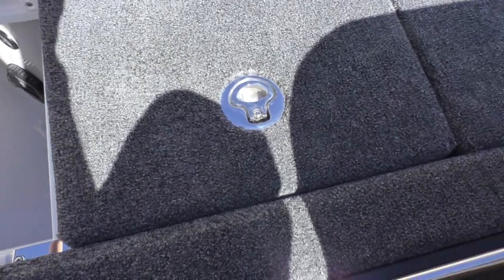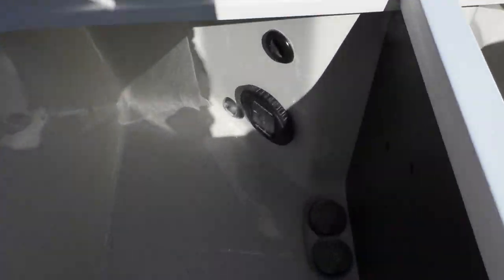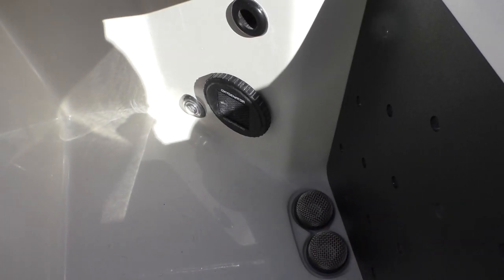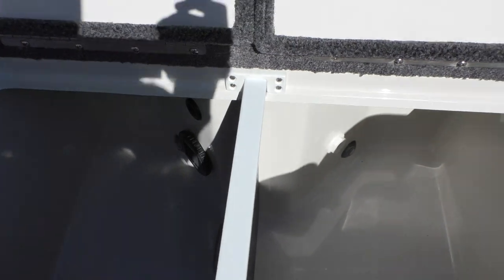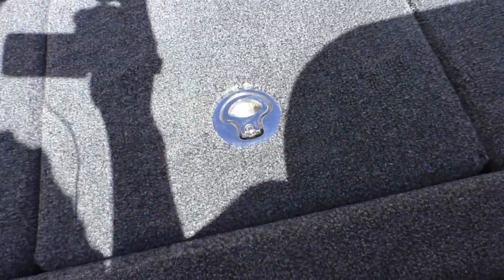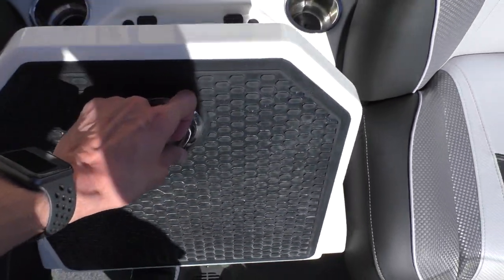Moving up here, we've got our two live well lids — it's nice that they're separated. We've got our oxygenator right there with the light towards the left of it, same thing over here, and there's a divider as well. This boat is going to be equipped with the Venturi live well air and pump-out system, so this boat is tournament ready.